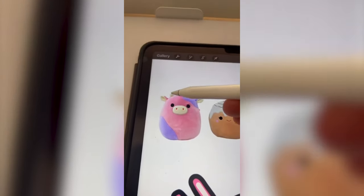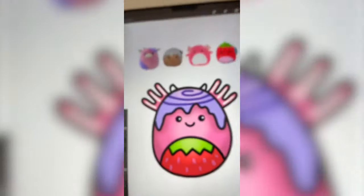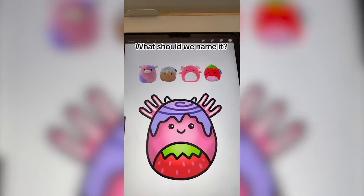That's better. Lastly, I think I want to add the two tiny little horns from the cow. And here's the final result. Something about the horn plus the gills makes it look like a moose. Let me know what you think we should name it in the comments.